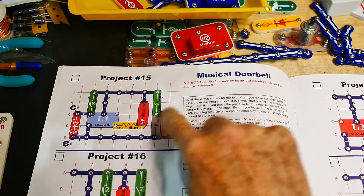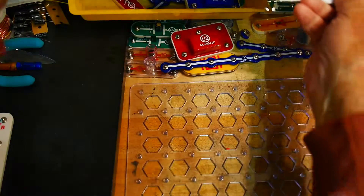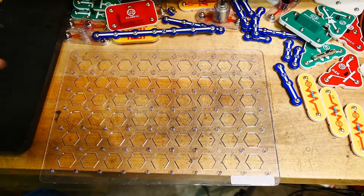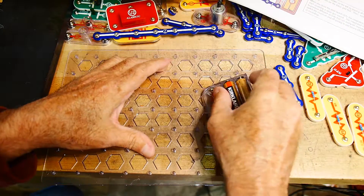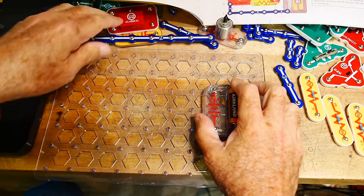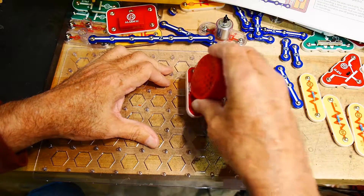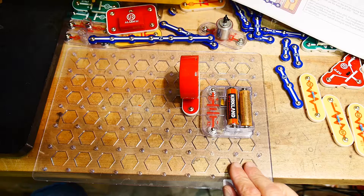All right, let's do project number 15: Musical Doorbell — sounds like a good one. So we have the playing field here. We will need a battery; put the battery over here somewhere. Now what we'll need is the speaker, because we're going to make some sound. We'll put the speaker here, and we need a switch to turn it on.